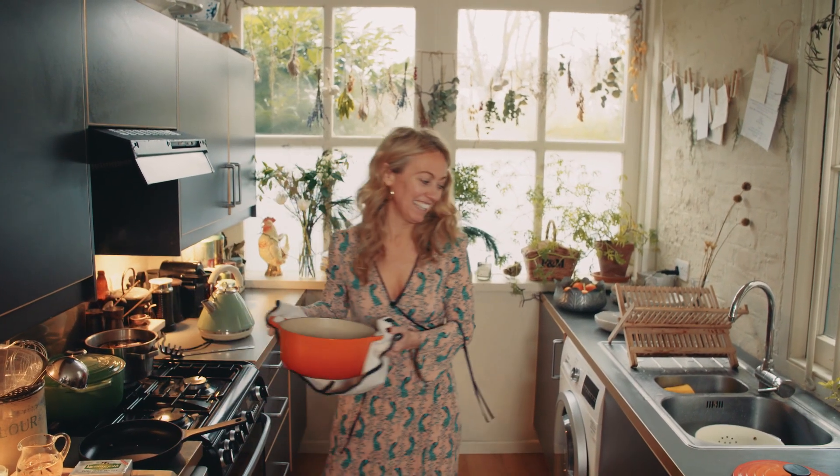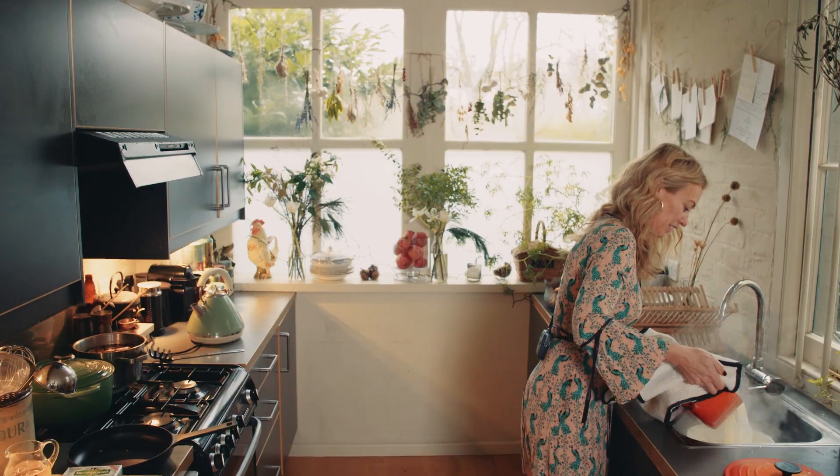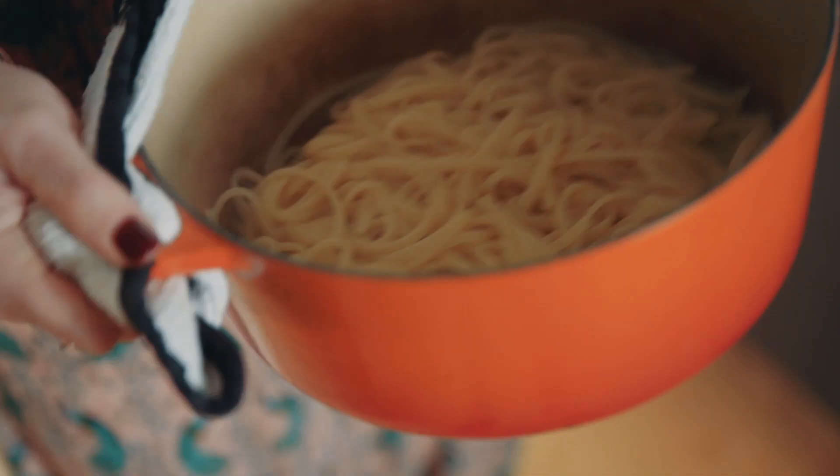My pasta is ready, so I'm just going to drain it all. I keep back about 3 tablespoons of the pasta cooking water — that stops the pasta from sticking together. Just give it a little swirl and a toss.